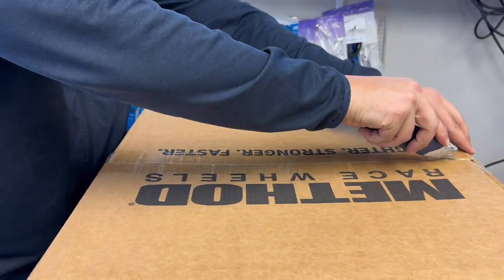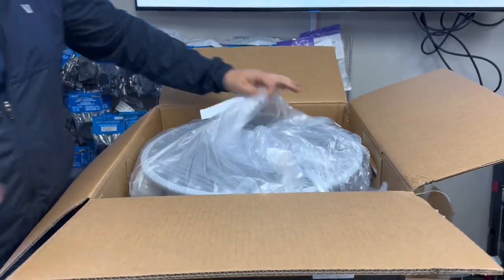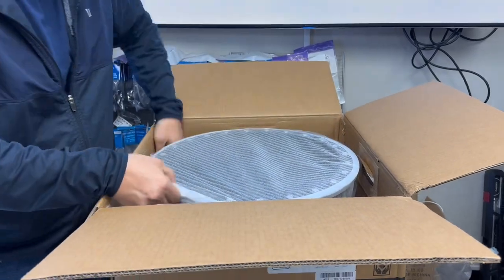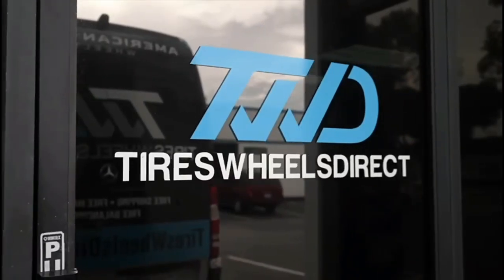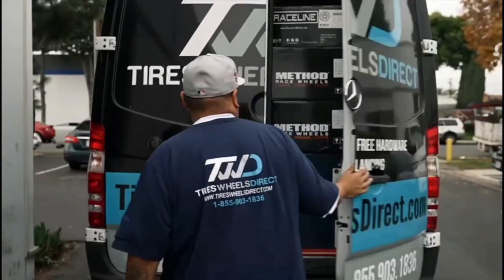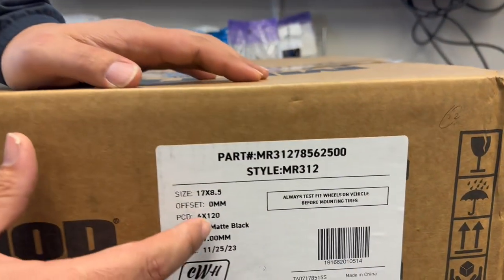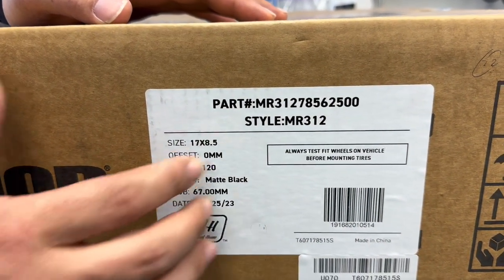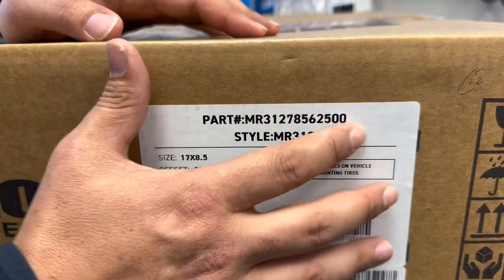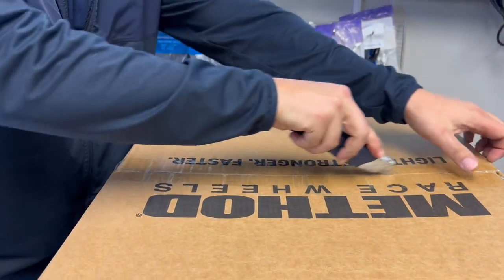This is a good lucky wheel for those Chevy Colorados and GMC Canyons which have that 6x120. Check this one off — this is the Method 312 in size 17x8.5, zero offset, 6x120, matte black, 67mm center bore. When you shop on our website, shop MR312 785-62500 and it'll take you straight to this wheel.